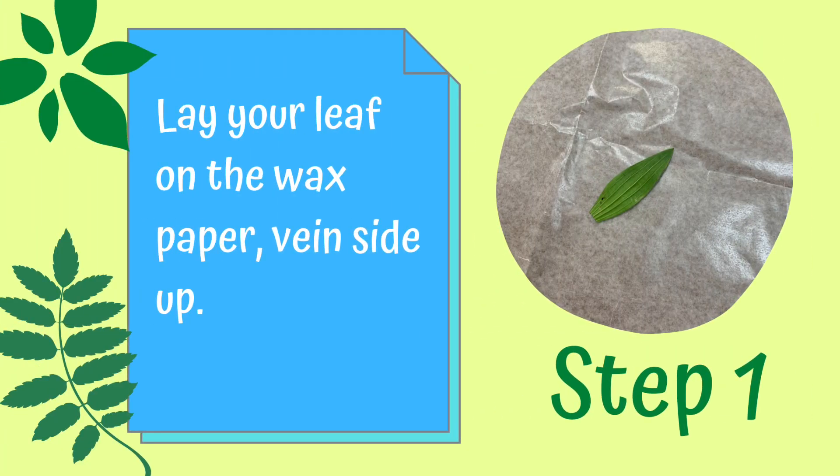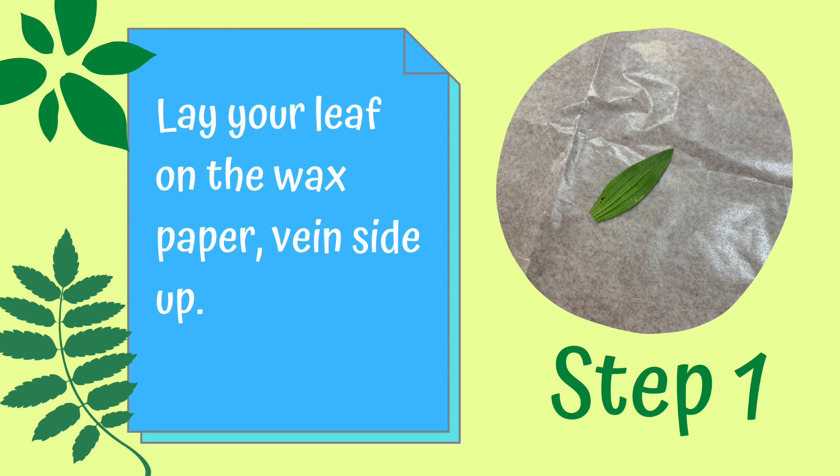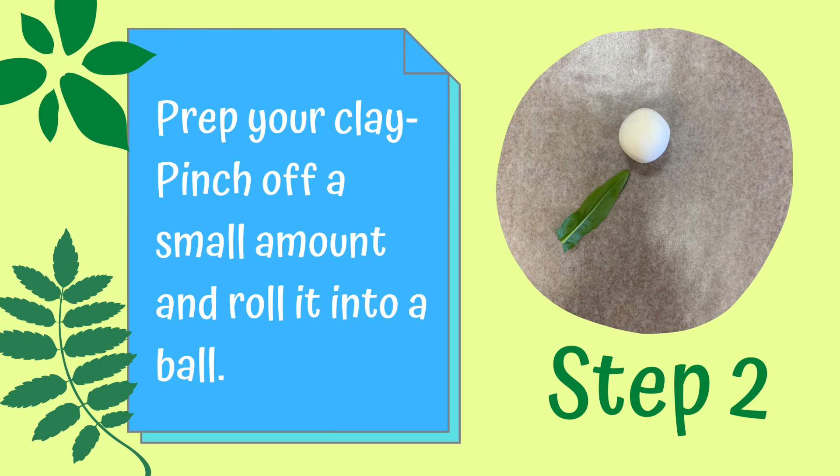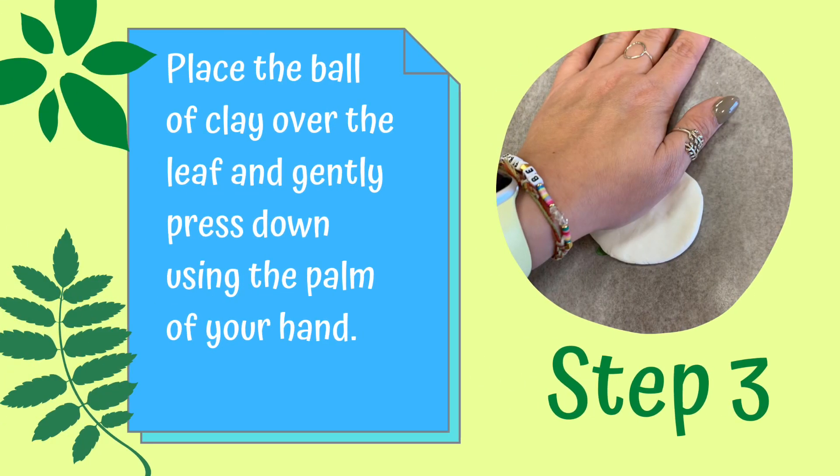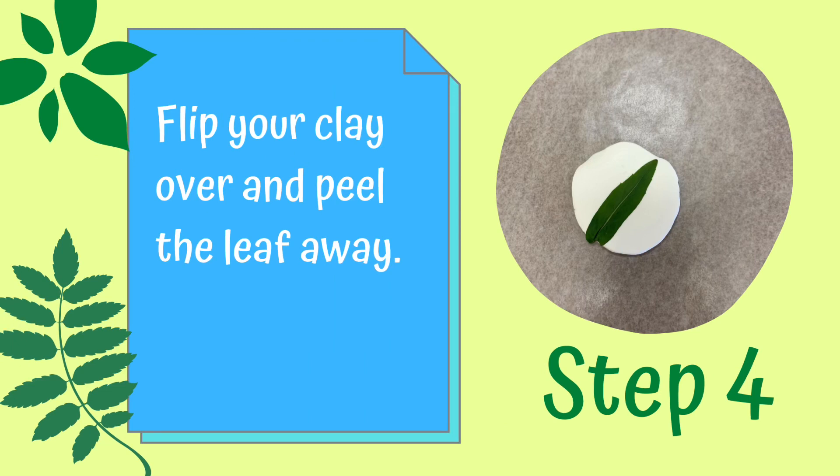Step one: lay your leaf on the wax paper vein side up. Step two: prep your clay — pinch off a small amount and roll into a ball. Step three: place your ball of clay over the leaf and gently press down using the palm of your hand. Step four: flip your clay over and peel the leaf away.